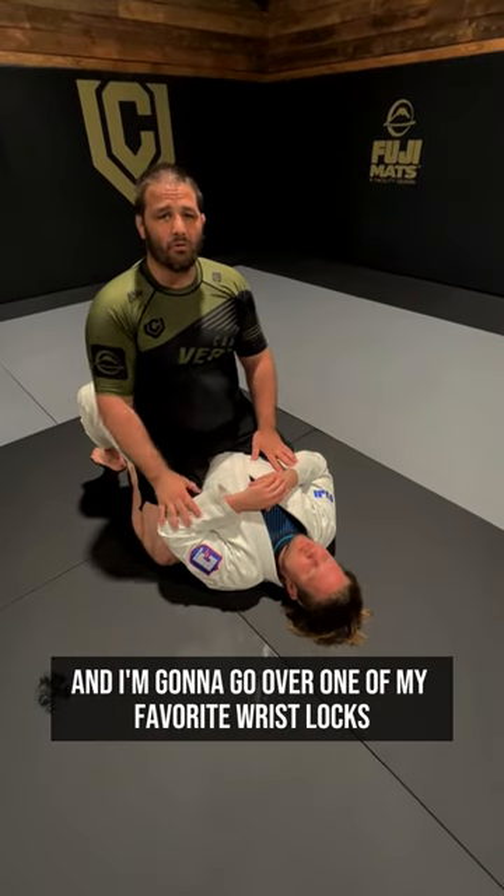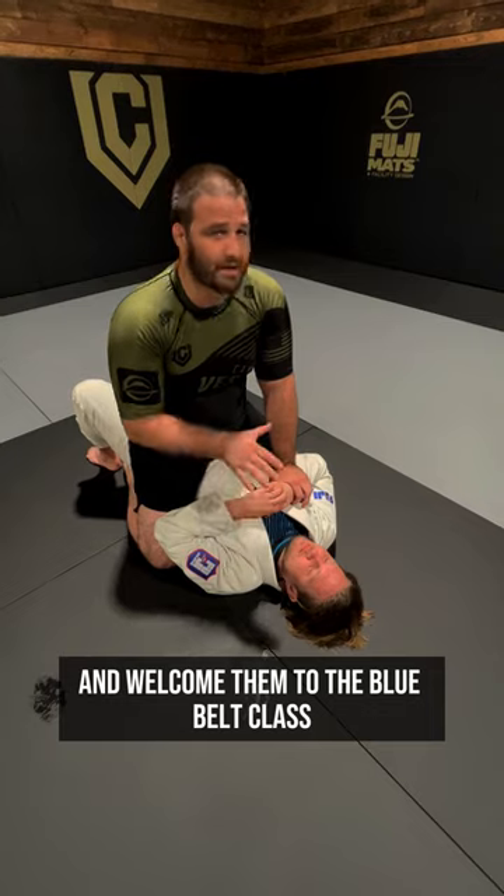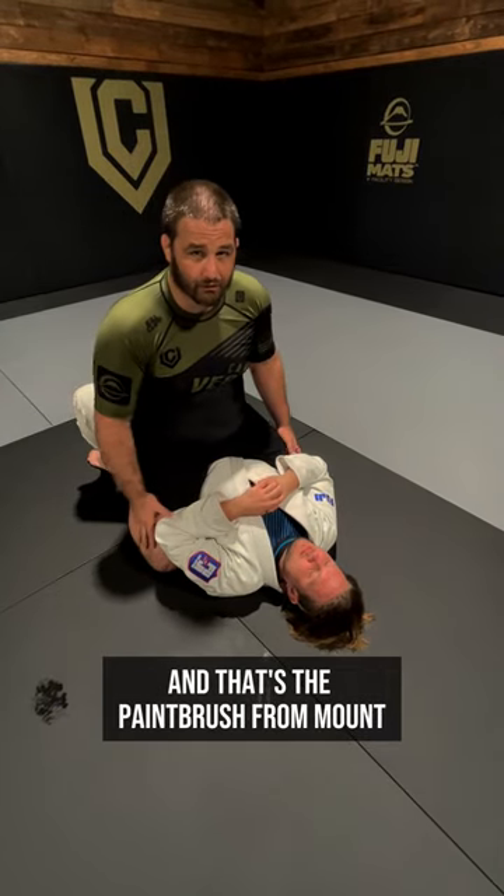Today we're here at Camp Vertex and I'm going to go over one of my favorite wrist locks — I love to do this to new blue belts to welcome them to the blue belt class — and that's the paintbrush from Mount.